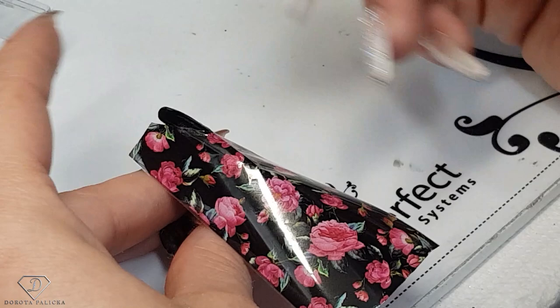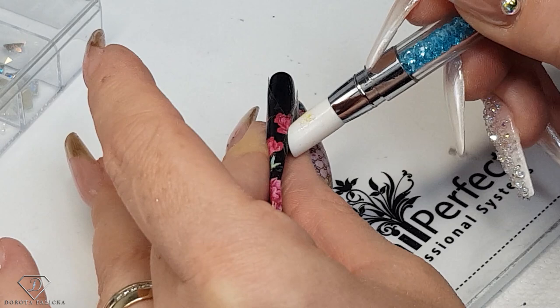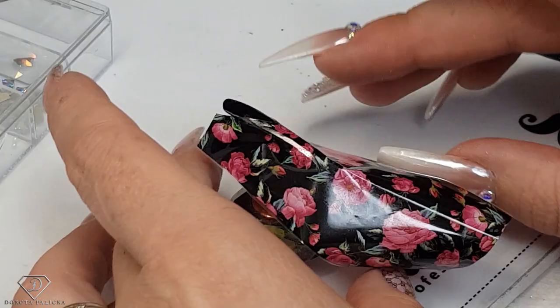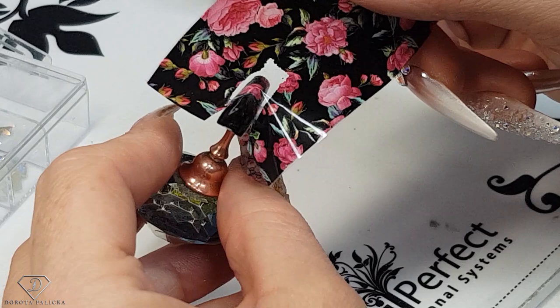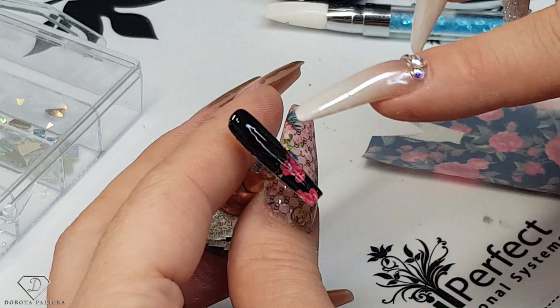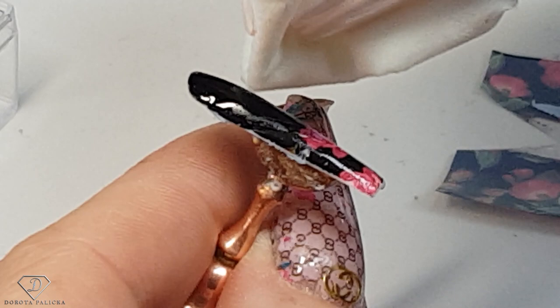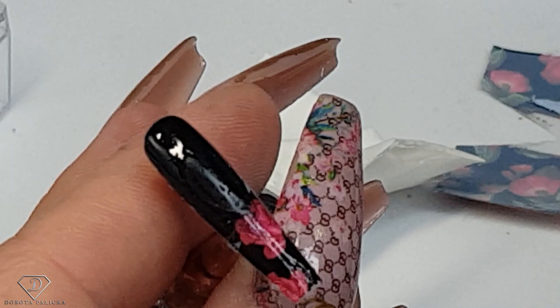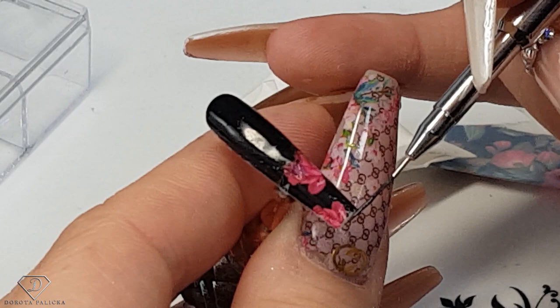It's definitely much easier to do on a client than on these tips which are not as well secured as we'd want. Once you're happy and you've pressed it all, you can gently start lifting it off — just pull the foil. I'm just going to use a drop of blue scrub because the foil transferred a little bit on this part as well, but we can nicely clean it. I'm using black to fill up the corner, then give it a flash cure.